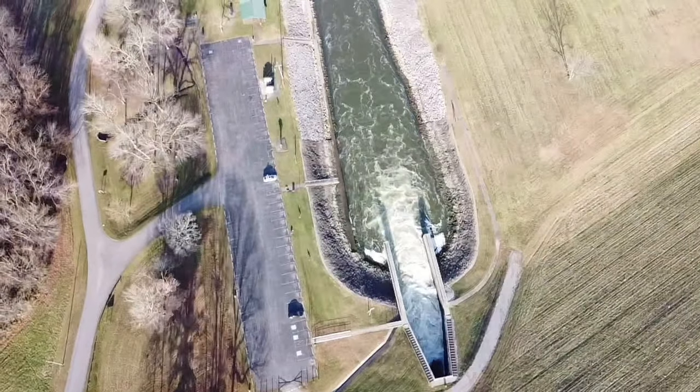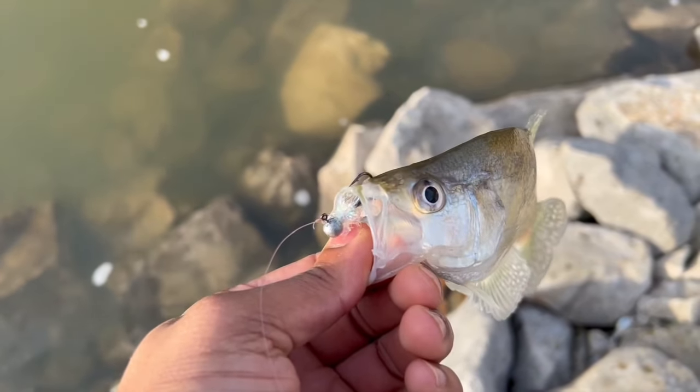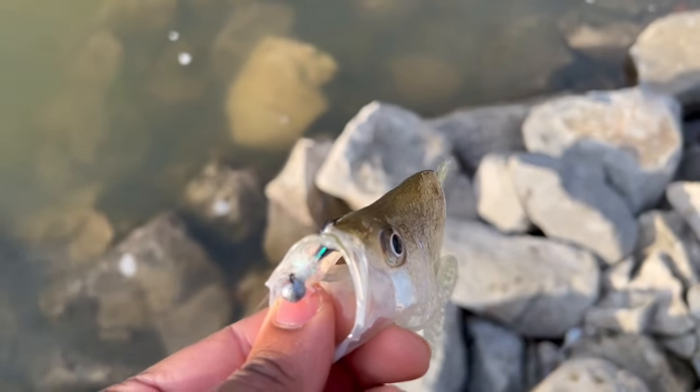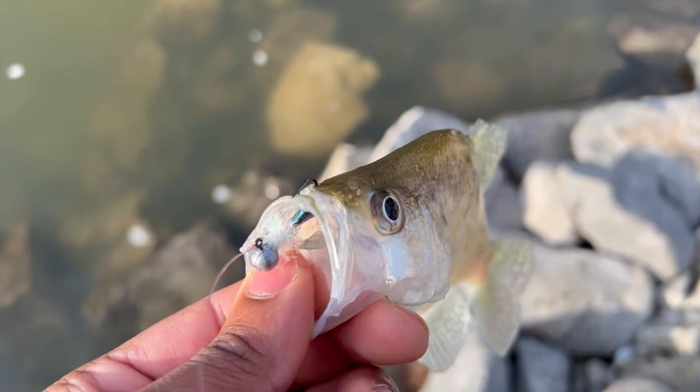Guys, we've made it to where we're going to fish today. As you can see the water is up and moving. It doesn't matter — we're going to go back here and try these baits we just made and hopefully we can catch something. Let's see if we can make some — and right there, that is the first fish on homemade bait!